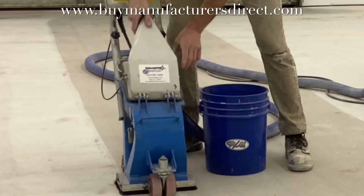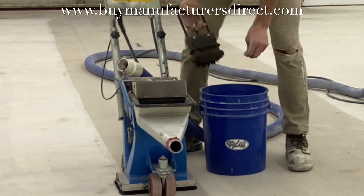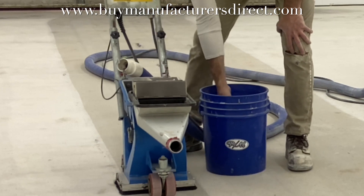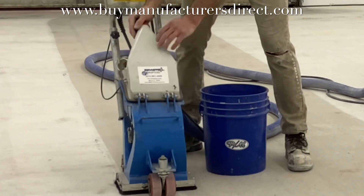Once the shot becomes dust it goes to the dust collector, which means the machine is only ever reloaded with fresh steel shot. Similar to a sand blaster, it requires a media to do the work — and for the shot blaster, that media is steel shot.